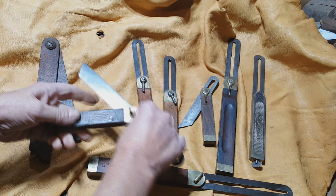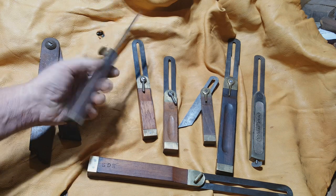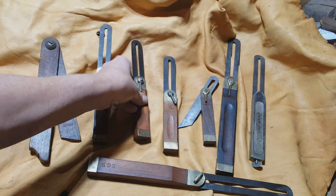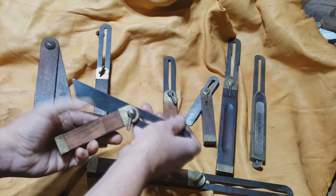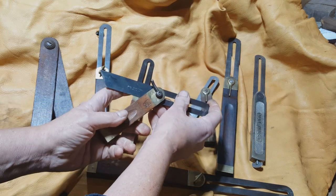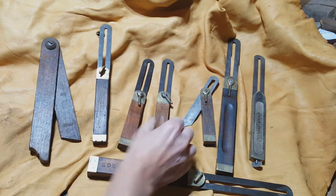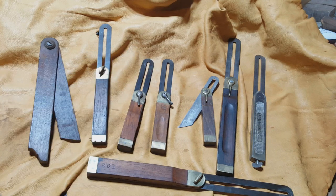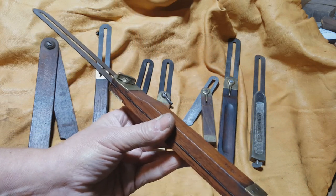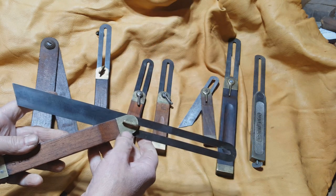This square here is typical 19th century, possibly English, possibly American — hard to say without a maker's name on it. Here we have a couple of Diston squares, later ones. This one's signed on the handle, this one's marked on the blade. You can tell by the kind of distinctive cast iron or steel nuts that they have on them. This one's an early Diston square — you can tell by the fancy cast brass screw. A lot of these weren't marked, but they were made by Diston. This one's a fairly uncommon 14-inch model.